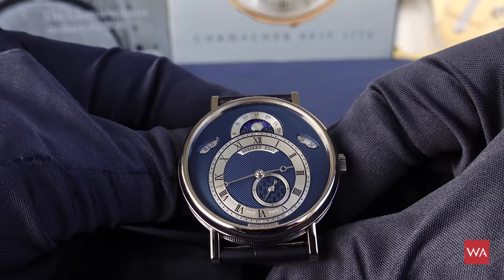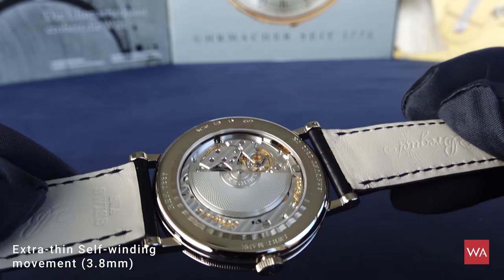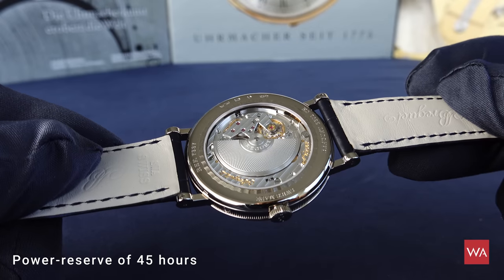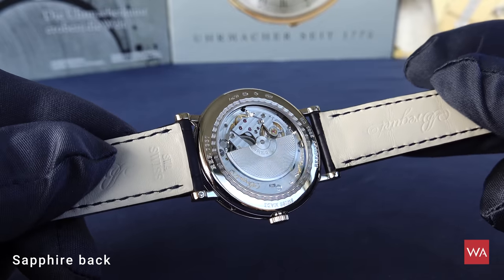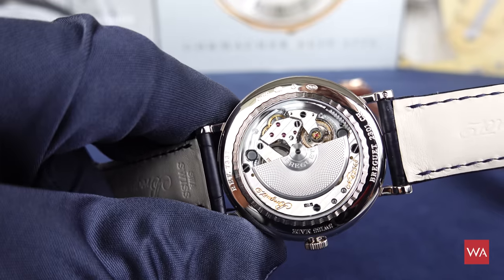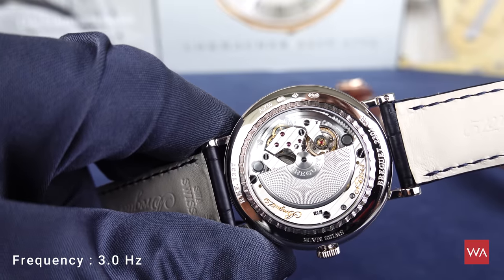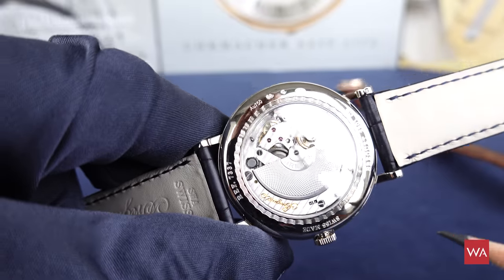The watch has an ultra-thin automatic movement with 44 to 45 hours of power reserve and a gold rotor. You can also see the rotor is decorated and engine turned with a traditional pattern that perfectly represents the knowledge and savoir-faire of Breguet.